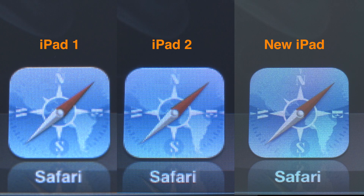The biggest talked-about feature in the new iPad is of course the retina display. You can see the iPad 1 on the left, iPad 2 in the middle, and the super fine display of the new iPad on the right, but you're not really going to notice the difference unless you hold it up really close to your face.